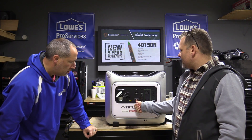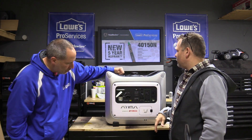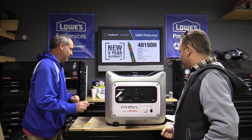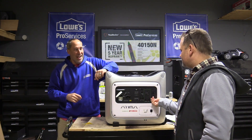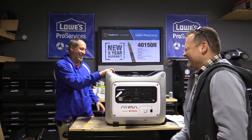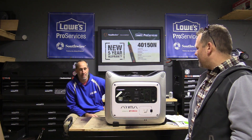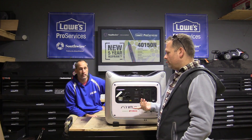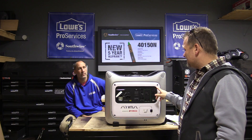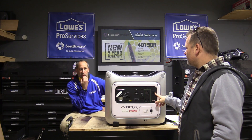It also has an oil light to let you know when you have low oil. Smart throttle will throttle the unit down when you don't need all that power, to conserve fuel. Not exactly sure on the run time with fuel, but it does have the Yamaha motor which is usually pretty fuel efficient. It has a parallel option. The USB port makes it great for portably charging your phone. There's a GFCI outlet on the front, and it also does parallel so you can connect another unit for more wattage. It does not run off propane — just straight fuel, no mixture.